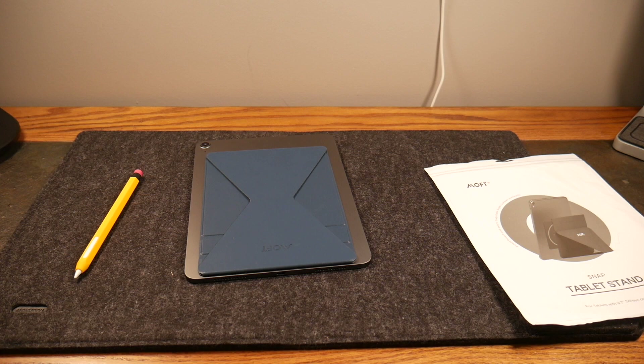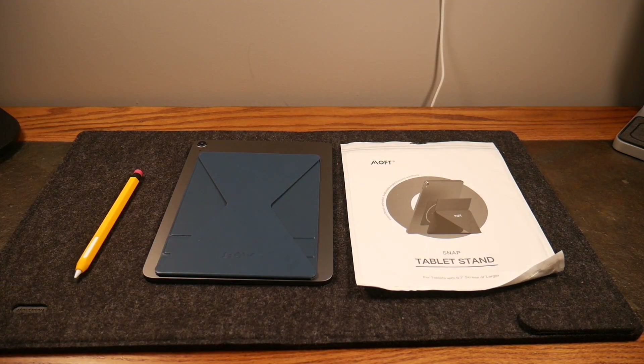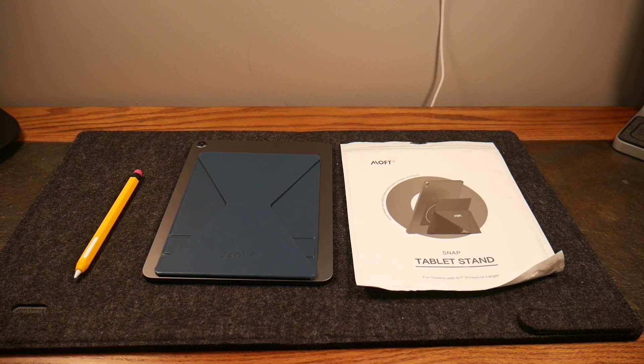This Moft Snap tablet stand is a great solution. I'll have a link in the show notes to where you can pick one up. Check out Moft's website — they have other products as well, including phone stands, wallets, and a MagSafe wallet for iPhone. If you like this video give it a thumbs up and subscribe. Disclaimer: this was provided to the show from Moft, but no one has viewed or altered my opinions — this is strictly an unbiased review. Thanks for watching!